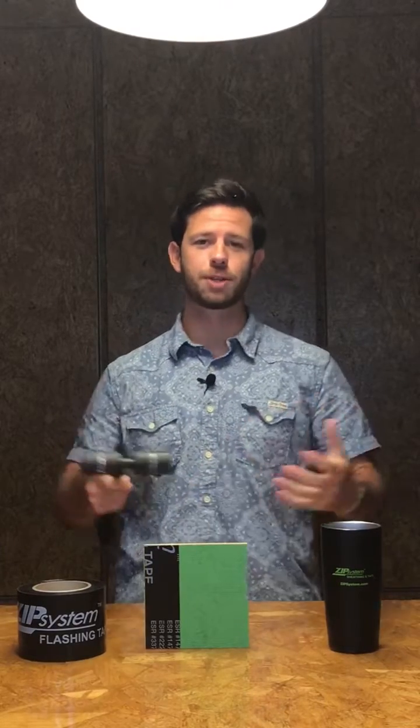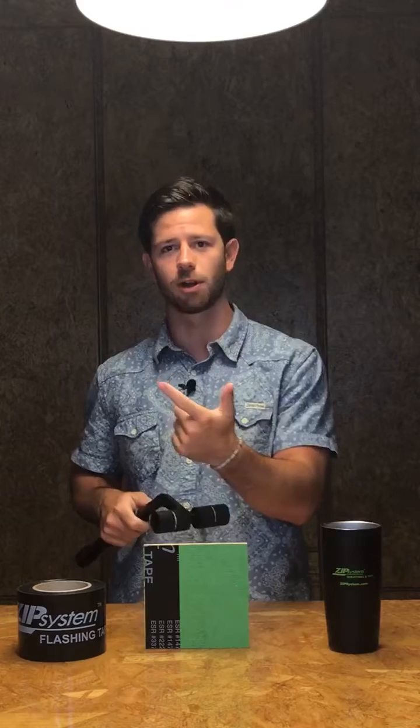The benefit of these Z's on the new Zip System Tape Roller is that when you go to roll that tape, they will leave Z impressions behind. So as a builder or as an installer, you can track your progress and your quality on the job.